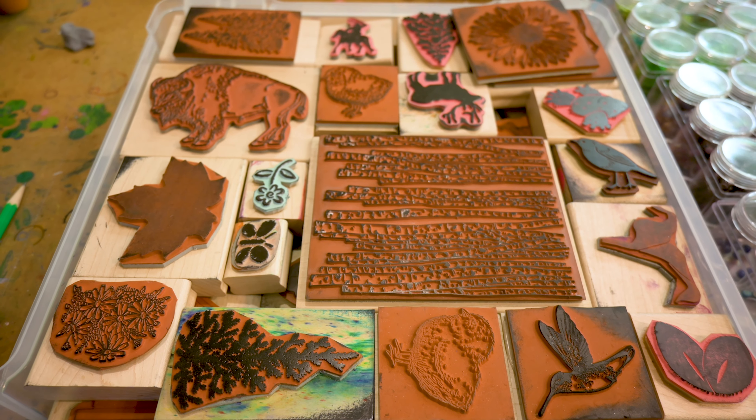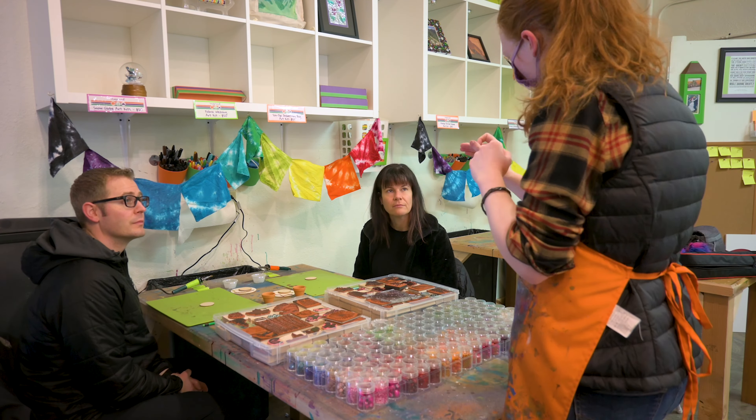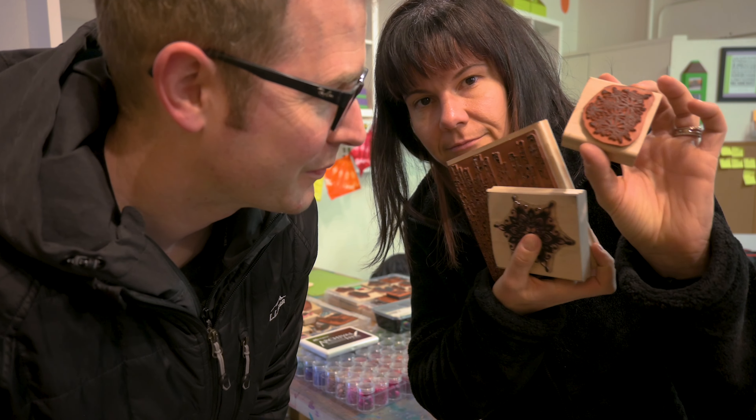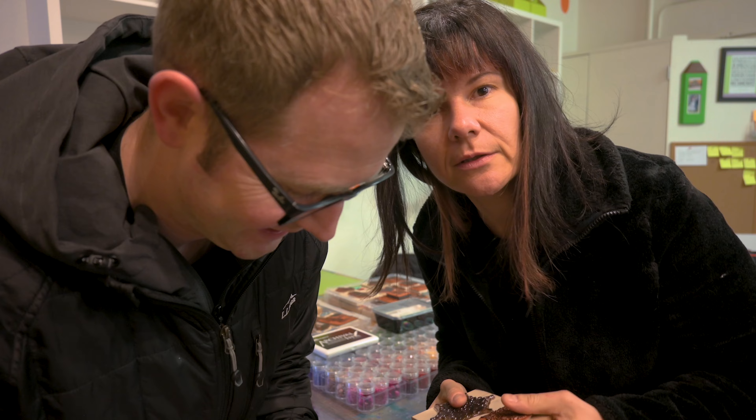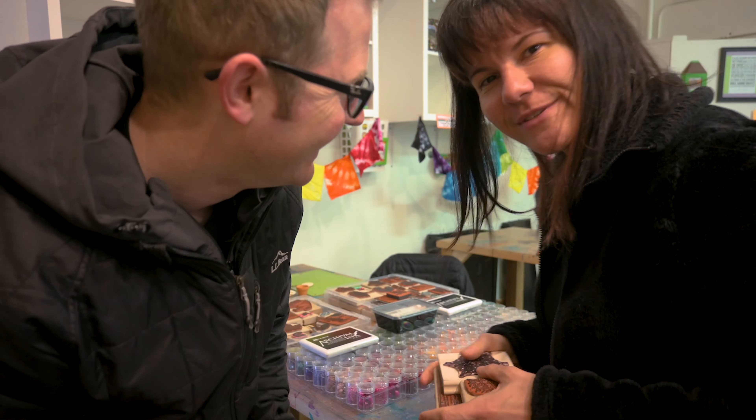Super excited to do this class. We just learned that we're the only ones doing this wood-burning class, so I'm really excited. Natalie just gave us the instructions on how to burn wood. I think I'm gonna go with a seasonal theme. I feel like I'm gonna do a very Colorado theme also. We'll see how it goes.